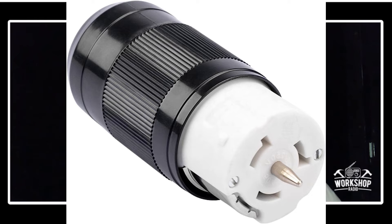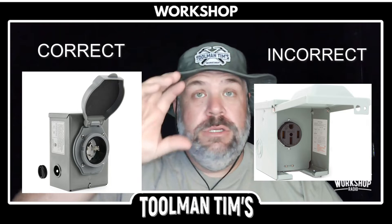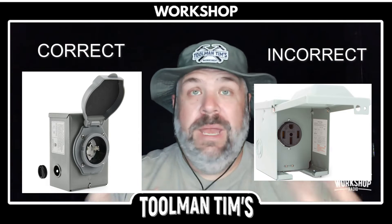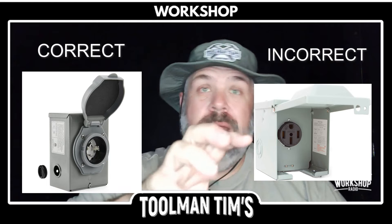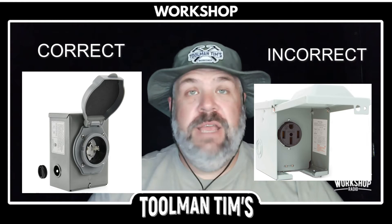That takes me to mistake number two. I did not put a locking plug on the outside. So before, if somebody tripped on it, it would be really hard to deal with. As a prepper, somebody into preparedness, we need to have redundancy. So if somebody came along and tried to pull that out or stepped on the cord, they might be able to pull it out before. Now it goes in, it twist-locks into place — you can pull on it and it will not remove. Another layer of safety.